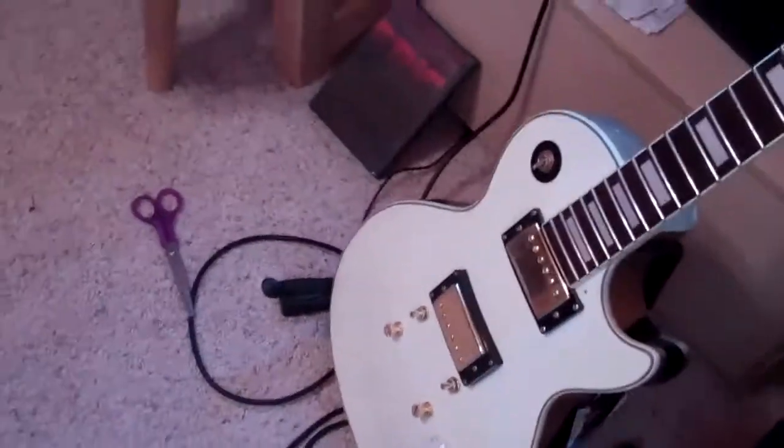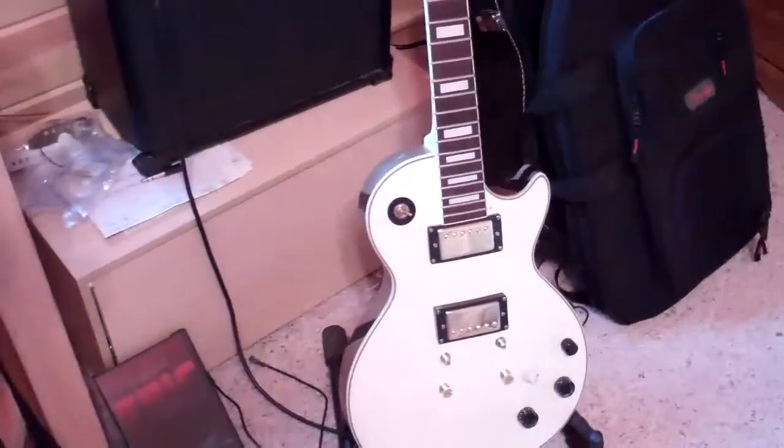Hello, I just wanted to do a quick update video on my Les Paul project. It is a Davison. I heard some really good reviews about this guitar.